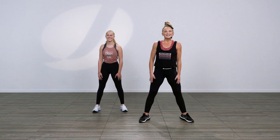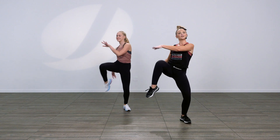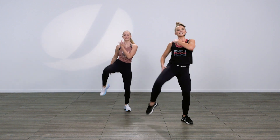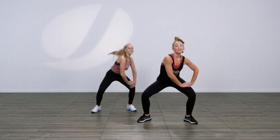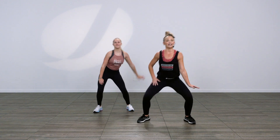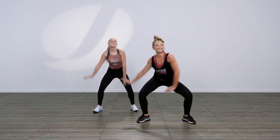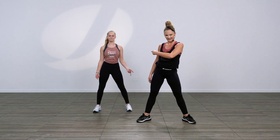Ready? Okay, five, six, seven, eight. One, two, three, four, five, six, seven, eight. Circle. Knee. Circle. Do it again — one, two, three, four, five, six, seven, eight. Circle. Knee. Circle. Knee. Good. How'd you do? How'd she do? She's great.